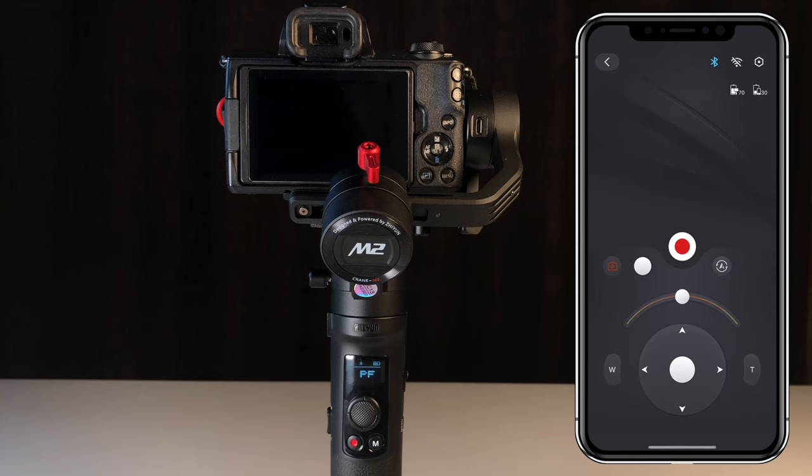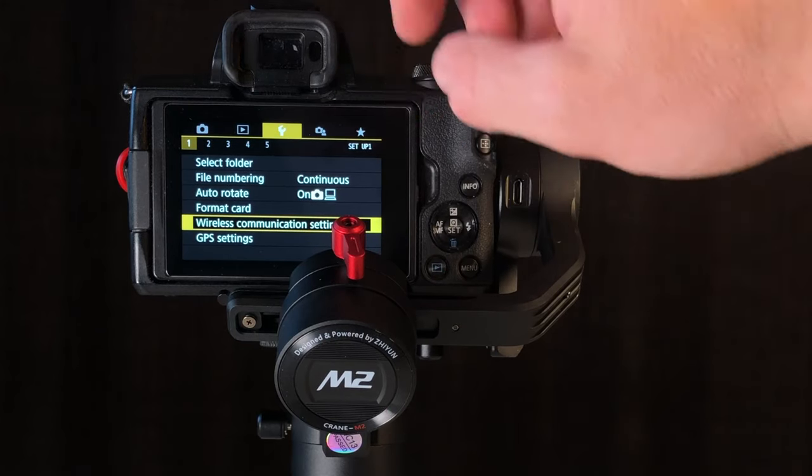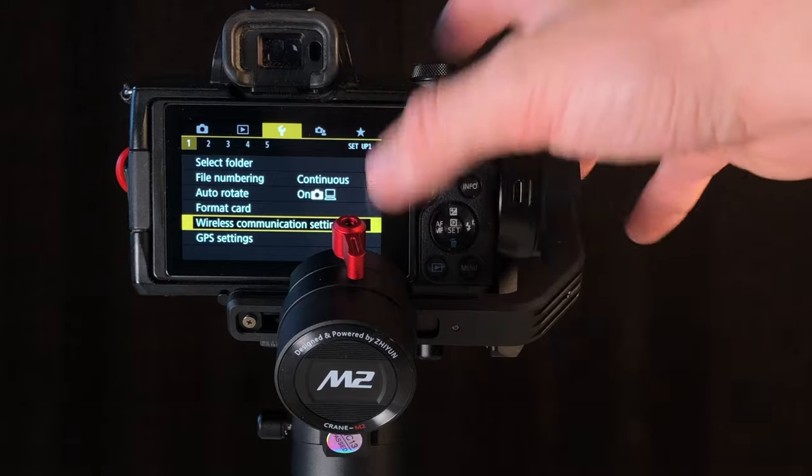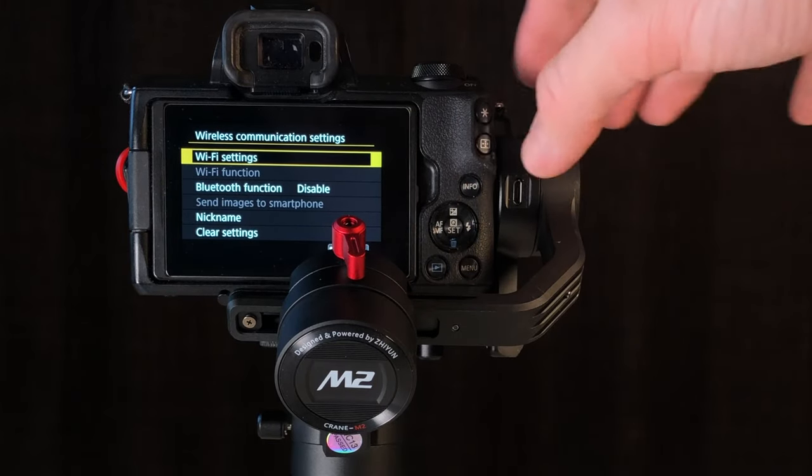The next step is establishing a Wi-Fi connection between the gimbal and the camera. That's what allows you to do the start and stop recording. For that, we're going to head to Menu on the Canon M50. Go ahead and go to the yellow section, which is the wrench, then down to Wireless Communication Settings.